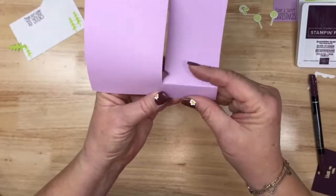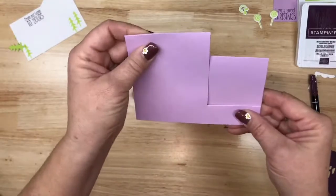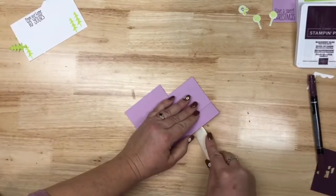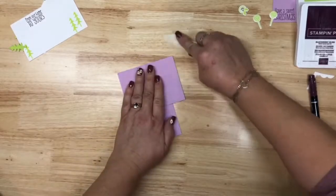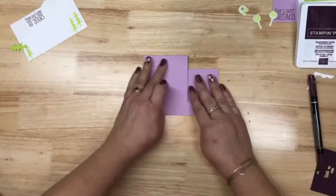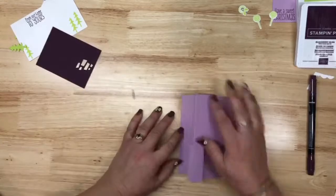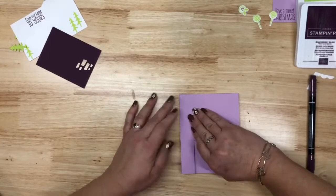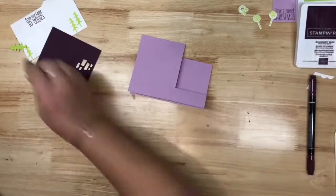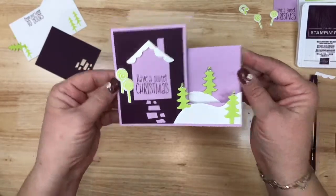When you're folding this, you want to go here and here — mountain and valley — and then this and this should fold all on its own exactly the way it's supposed to. Mountain, valley, mountain, mountain. There's that, and then our little Blackberry Bliss piece is going to fit right there. I love the pops of color!